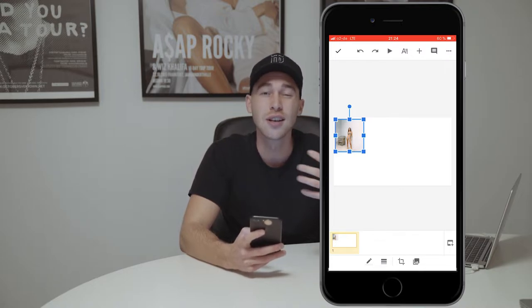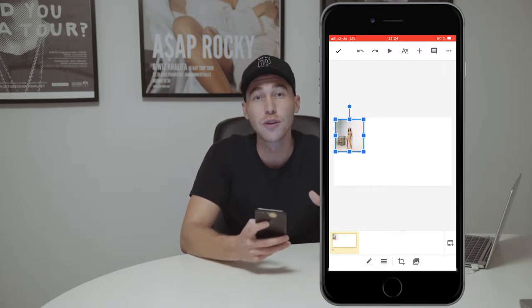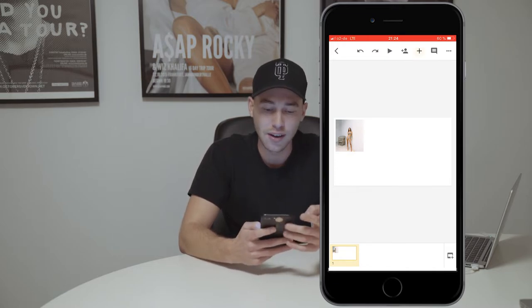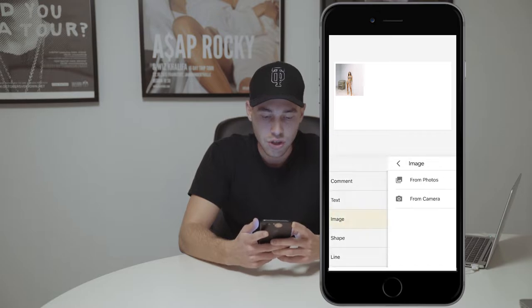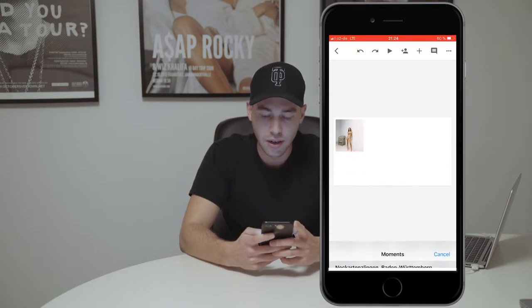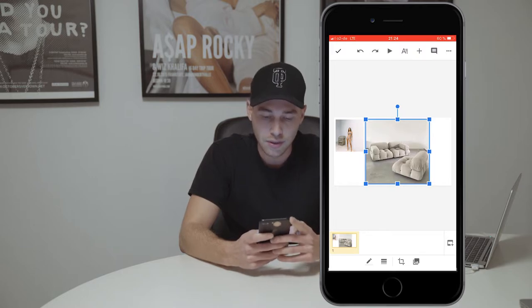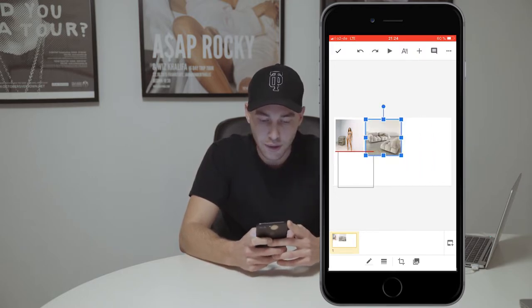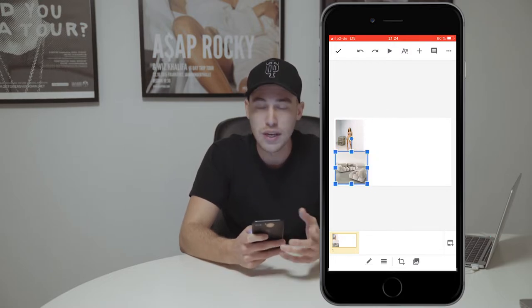I chose this picture because it has that vintage look already — that film look. I've also created frames where you can add more than one picture, since I've seen that a lot on real film. In this case I'm using a double frame, so I can choose another picture. I choose from photos just this filler picture right here that also looks like a film picture and has that film look.